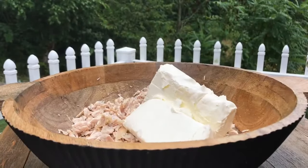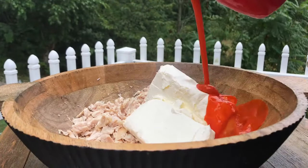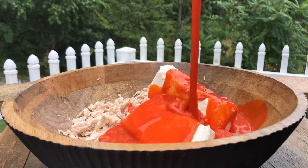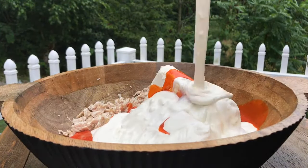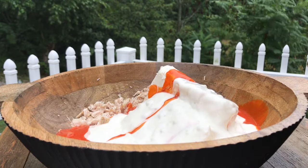We're gonna put in two eight-ounce packages of Philadelphia cream cheese. I love Frank's Red Hot Wing Sauce — I'm gonna be adding in one cup of Frank's hot sauce. We've got the chunky blue cheese dressing, adding in about one cup of blue cheese dressing, because we don't want it to be dry.